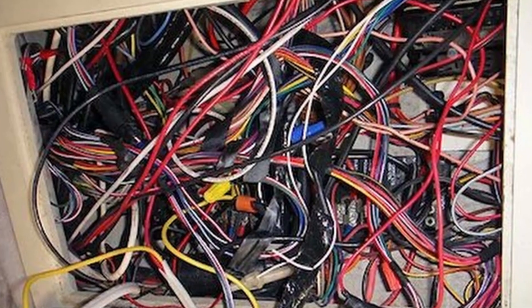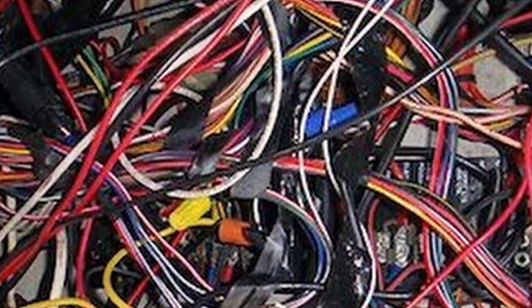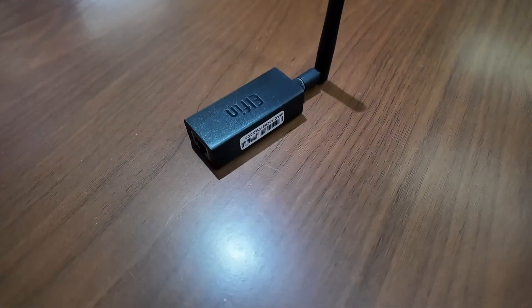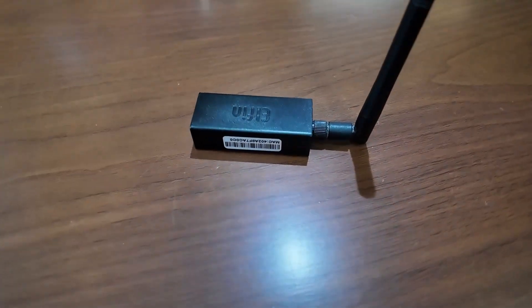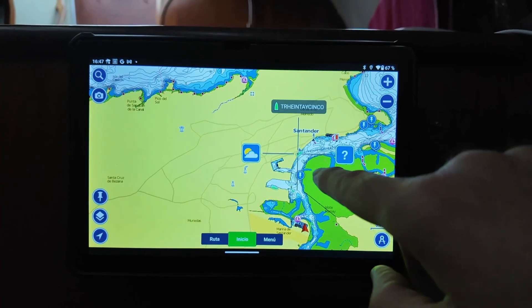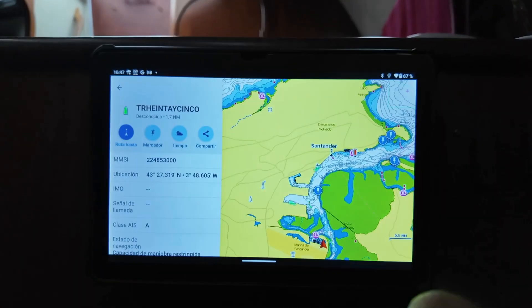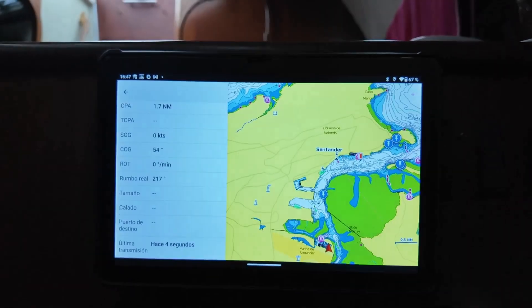Today we're going to save a cable — or rather, avoid laying one. Do you know how difficult it is sometimes to lay a cable through a boat? Today we're going to see a little gadget that will allow us to convert the electronics of our boat to Wi-Fi, to access your data from our tablet or pass the data to other computers on our network without the need to lay cables — all for less than 15 euros.